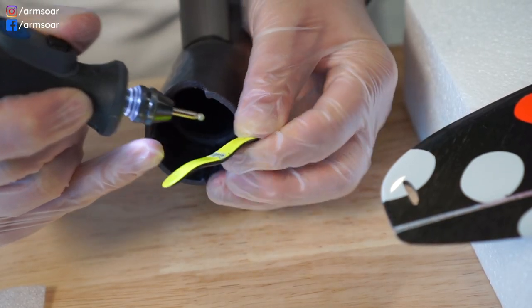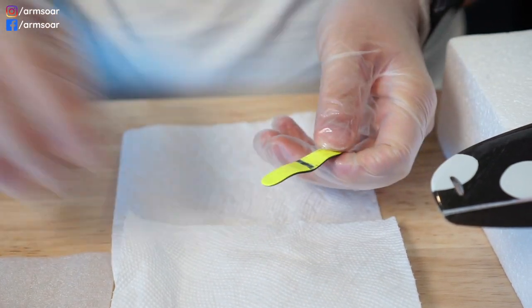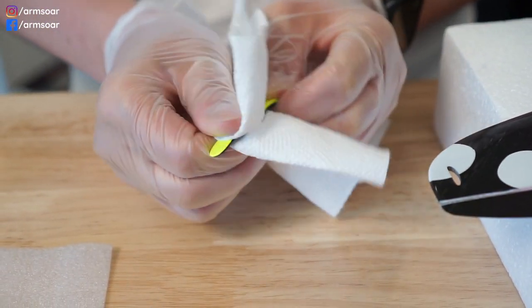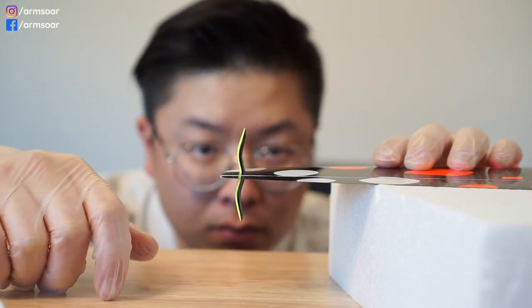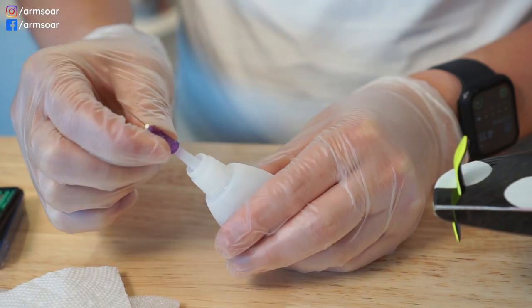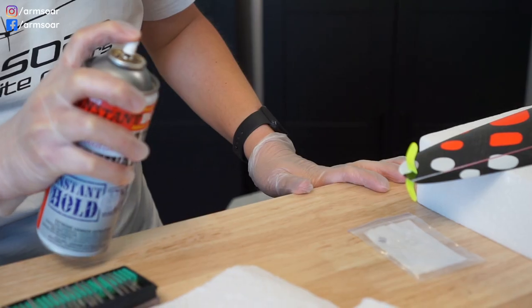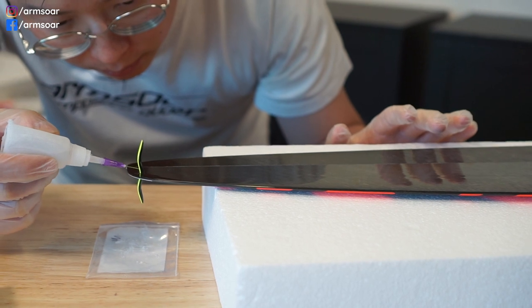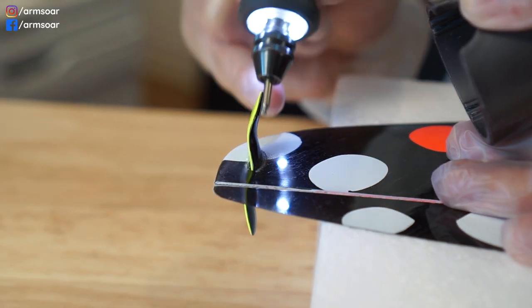I rough up the surface of the blade where it passes through the wing and clean it with rubbing alcohol. Then I insert the blade, keeping it perpendicular to the wing. I put a few drops of super thin CA using a needle tip and hit it with kicker. I do this a few times until the CA doesn't wick into the joint anymore, which means it's glued nice and tight.